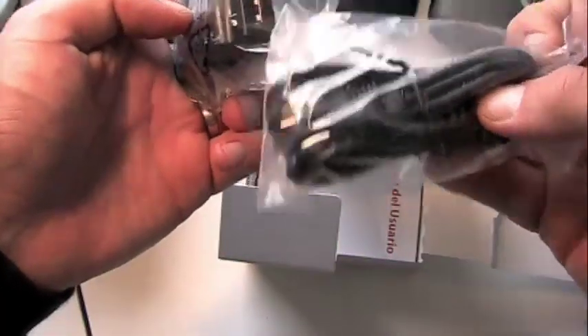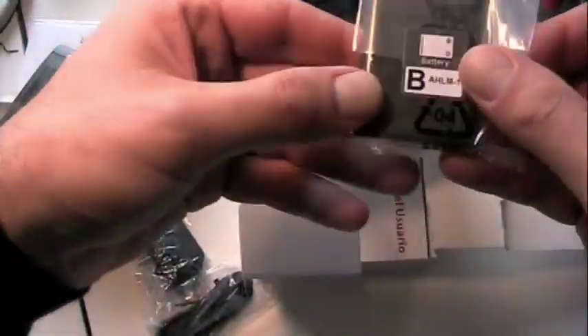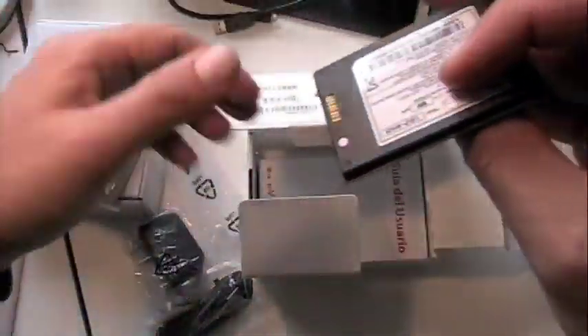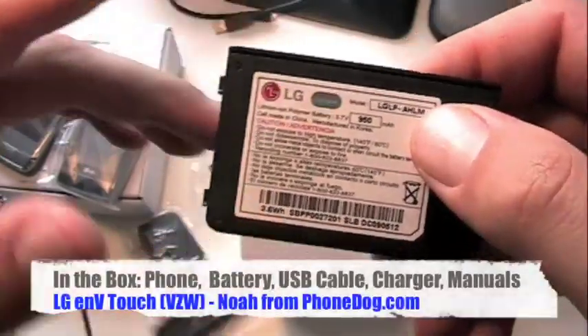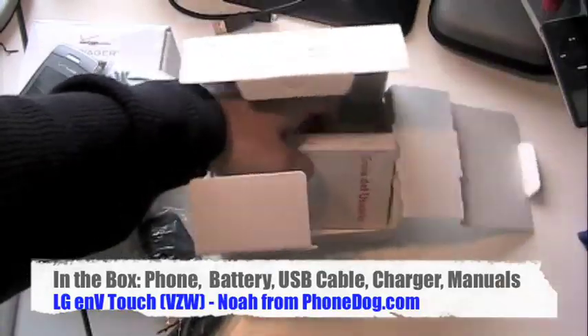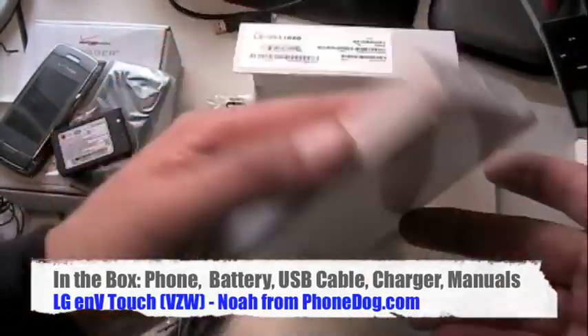You can see the USB power plug right there - you plug it into the cable, modular like that. You also get the battery, which is very important - so important I'm actually going to open it up. It's 950 milliamp-hour. I hope that's not a problem - it's not a super high-powered battery, so hopefully that'll be alright. And then you get all of your manuals and guides.